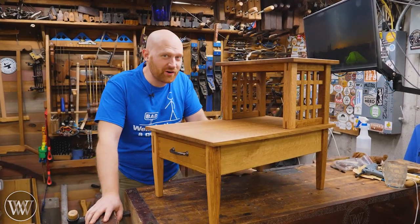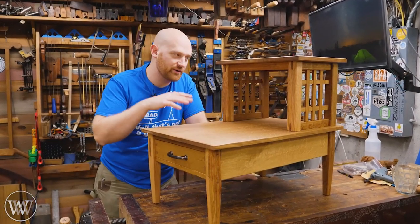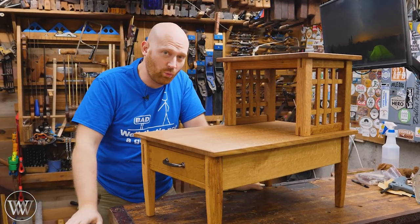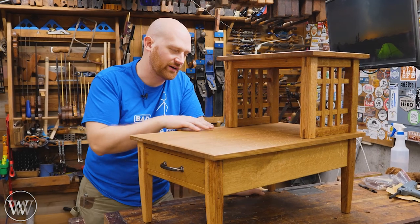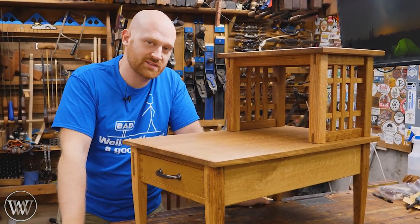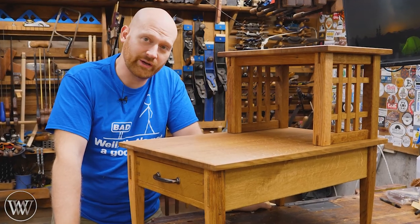Hey y'all, I am James Wright and welcome to my shop. You've been watching this build video for almost a year now and we figured we'd cram it all down into one build. I'll give you the overview of lessons I've learned and things we can do better on this in the future. So let's dive into the quick overview video.